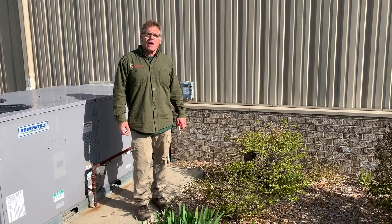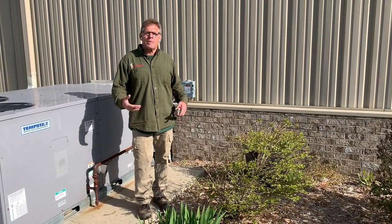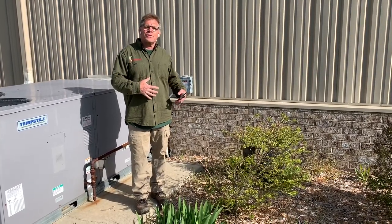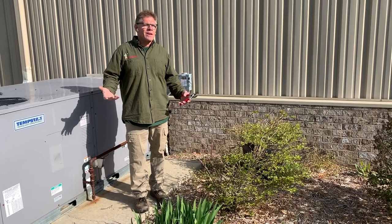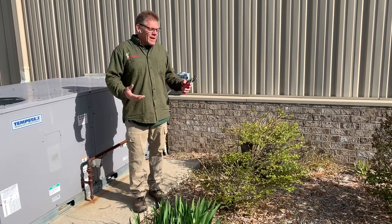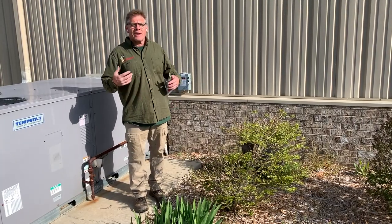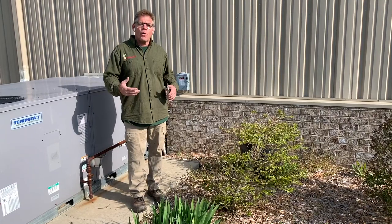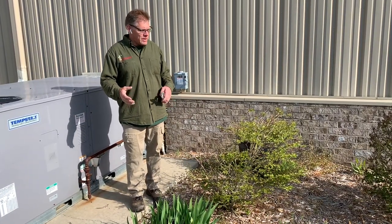Hey, Dave with dirtylandscaper.com here. I'm going to show a little episode on how to prune bushes. A lot of people think they don't have a green thumb, so they're afraid to trim anything. I got to tell you, it's spring, it's beautiful out — you can almost get away with murder early in the spring and late in the fall with shrubs. So when you're worried about trimming something, don't worry about it. Check out some of our videos.